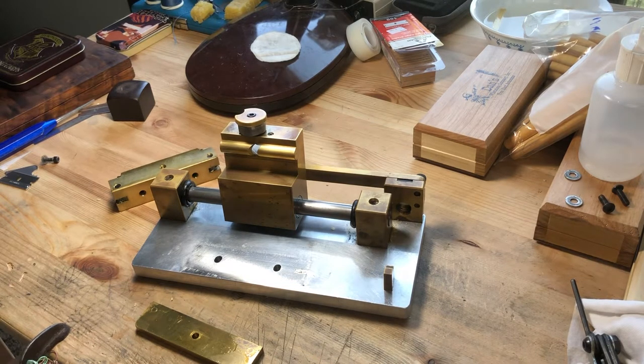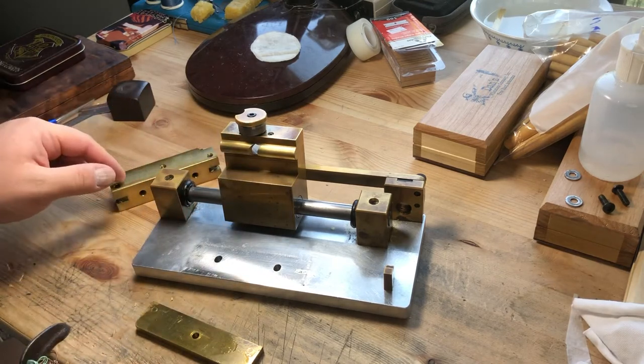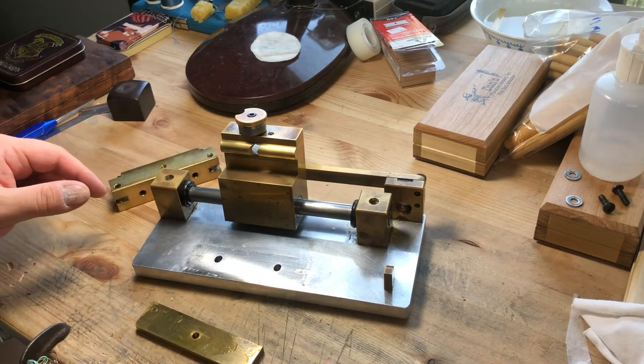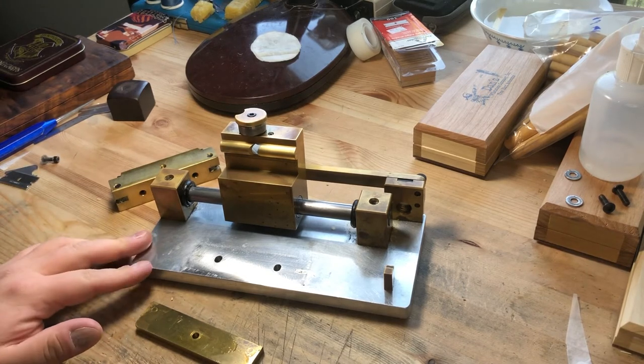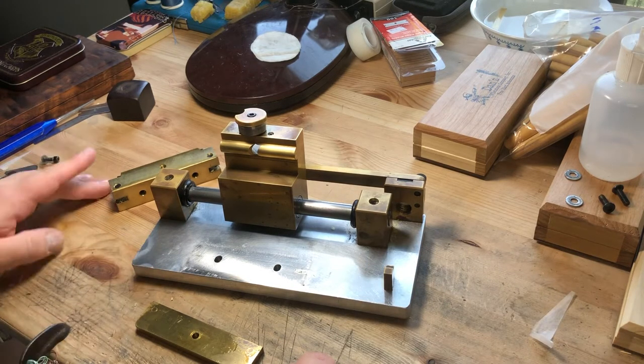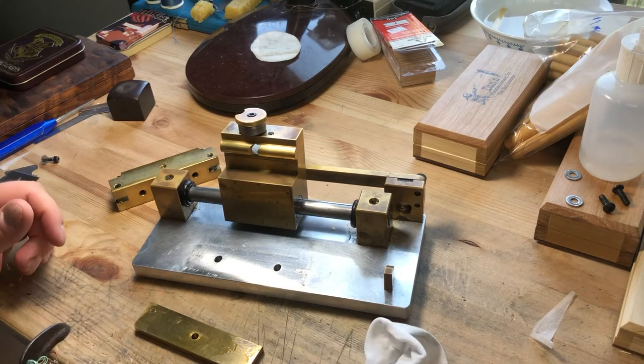Hey everyone, it's Matt. As a follow-up to my recent video about the Ross gouging machine and centering the guide with the bed, I wanted to make this video because I was just working on my other machine — I'm lucky enough to have two of these. I did the test with the cigarette paper and found that the bed was not centered. I was also about to put a new blade in this machine.